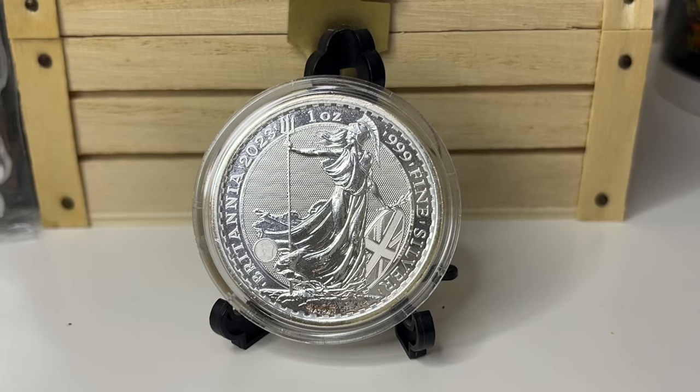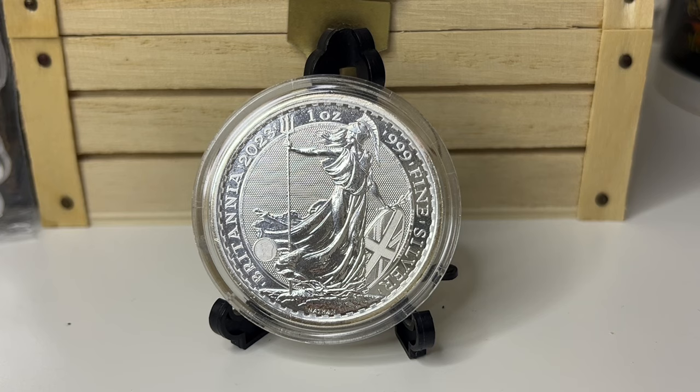Hello and welcome back to a new video by McDonnell Bullion. This video is going to be a breakdown of the one ounce Silver Britannia, covering its security features, the details on the coin, how much to pay for it, etc. We're going to cover that all in today's video.